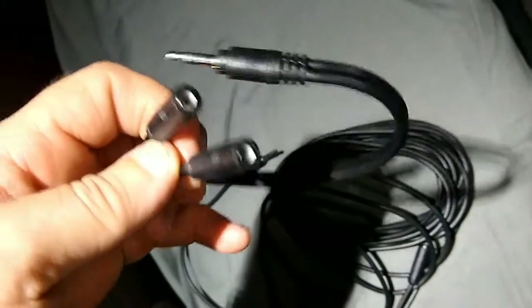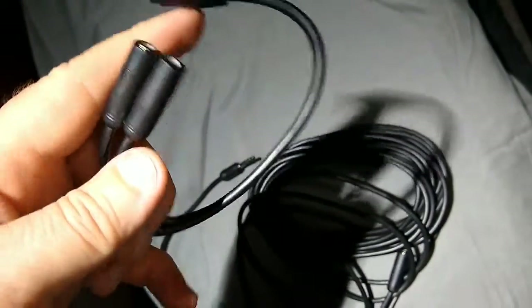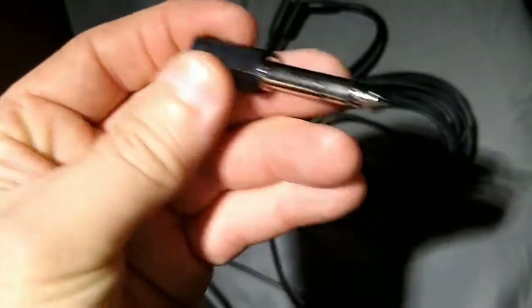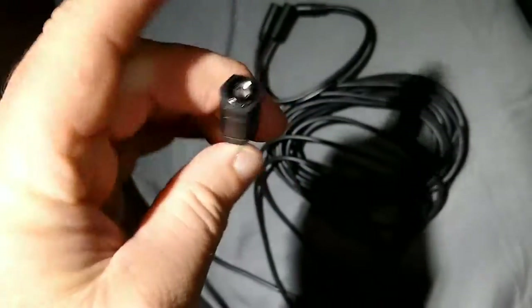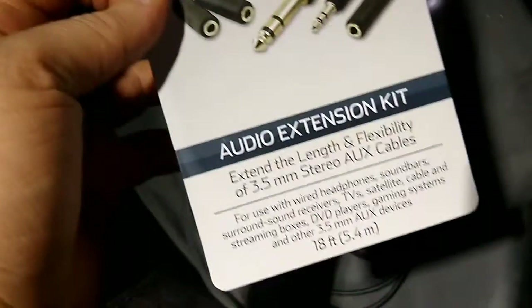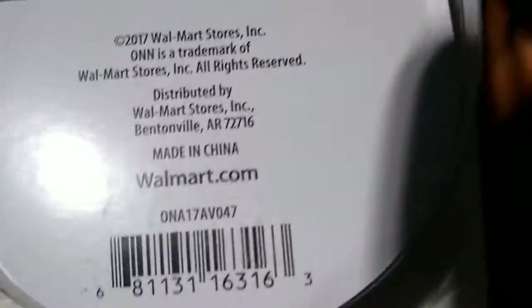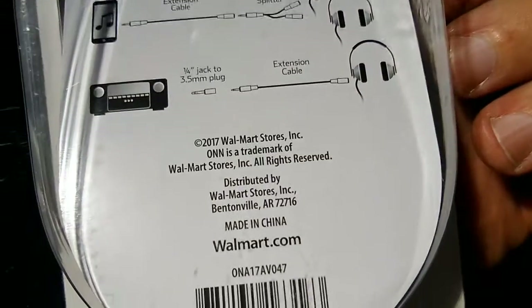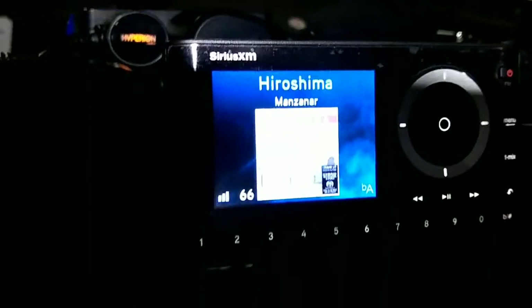This also comes with a male connector here and a two-sided female connector here, and it also comes with this. That's what was in this box here - bought it at Walmart.